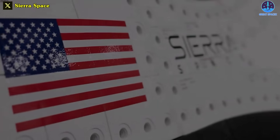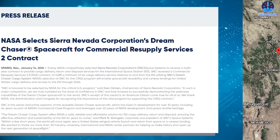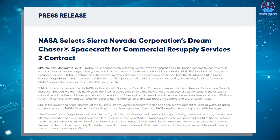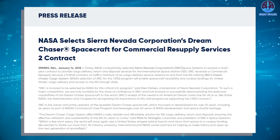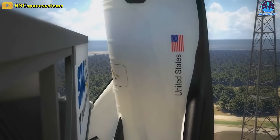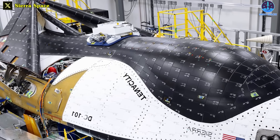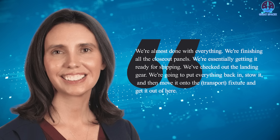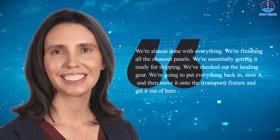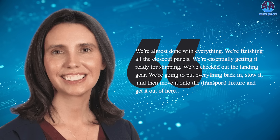The first commercial space plane is currently at the company's facility in Louisville, Colorado, and will soon make the roughly 96-kilometer journey to the Neil Armstrong Test Facility in Sandusky, Ohio. The Colorado-based company was awarded a NASA Commercial Resupply Services II contract back in 2016, under which it will provide at least seven uncrewed missions to deliver cargo to and from the ISS. Sierra Space is targeting 2024 for the inaugural flight of the first model of the Dream Chaser fleet spacecraft, named Tenacity, from the Kennedy Space Center in Florida. At the company's facility, the space plane is finally coming together. "We're almost done with everything," Sierra Space's chief safety officer Angie Wise shared. "We're finishing all the closeout panels, essentially getting it ready for shipping. We've checked out the landing gear, we're going to put everything back in, stow it, and move it onto the transport fixture."